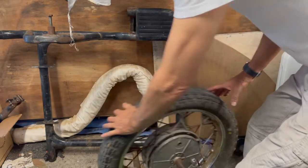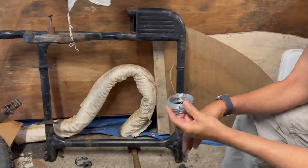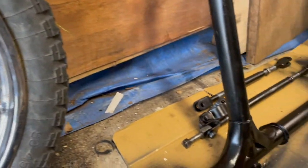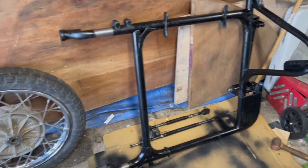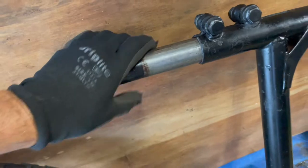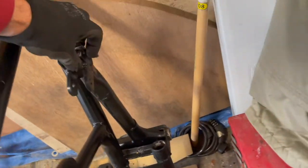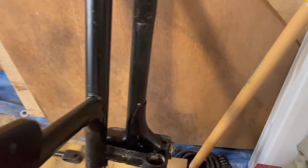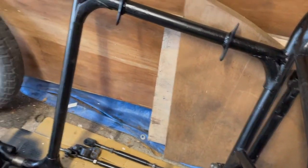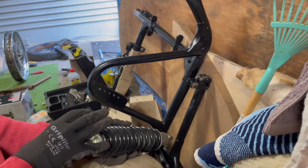So we've got some internal rust here inside these tubes. We've got some rust here.